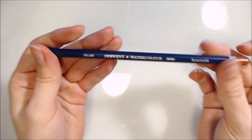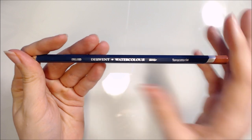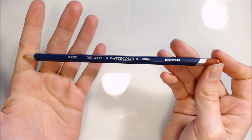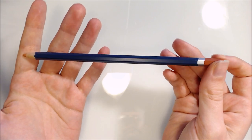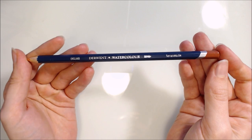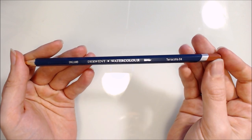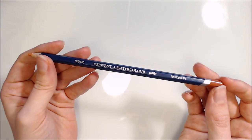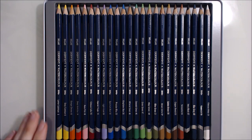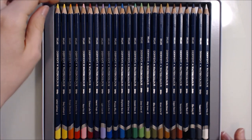Each pencil is painted dark blue with a coloured end cap and has a smooth non-glossy finish. Printed on the pencil in silver text is the place of manufacture, the brand and line name, a little paintbrush to signify that these are aquarellable, as well as the colour name and number. The text is really clear and readable, and I always approve of Derwent having both the colour name and number written directly on the pencil, as it makes it easier to keep track of colours.